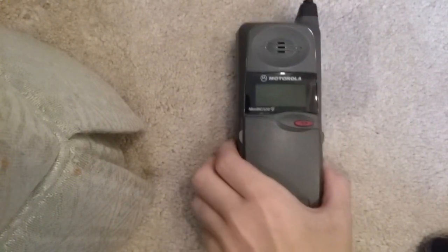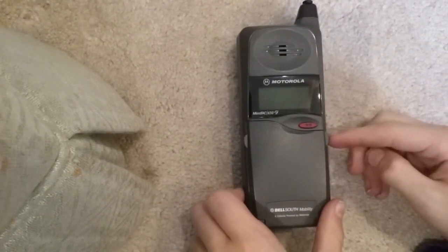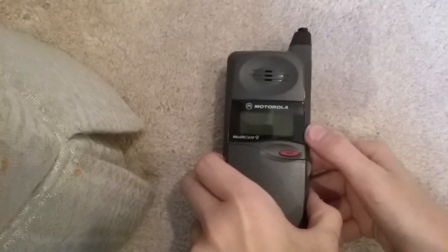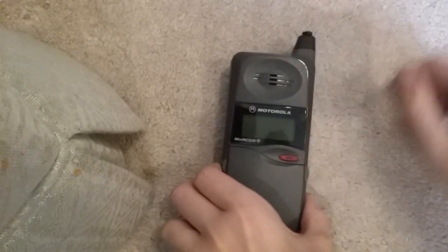Hey guys, Rainbow Dash7X here, and today I'm just going to do a demonstration of this old cell phone I got. This is a Motorola MicroTAC 650E, and I got it off eBay for $25 with the charger, brand new in box, so I'm going to give a demonstration of it.